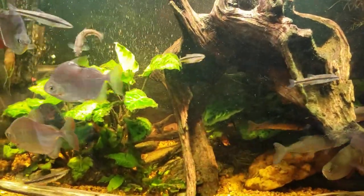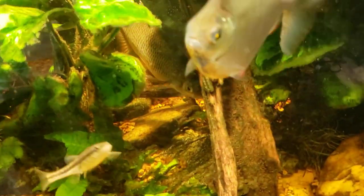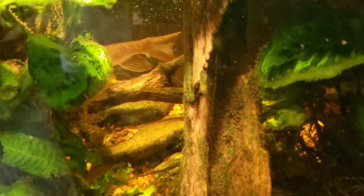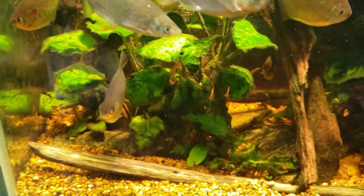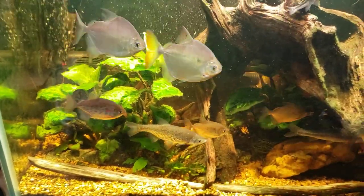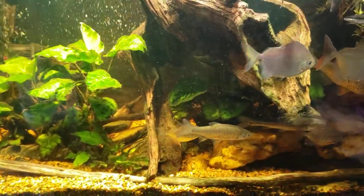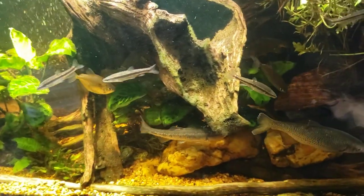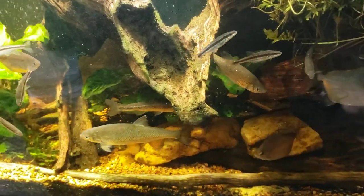I suspect it probably was not the white sucker fish — you can actually see it in the back right there if that big minnow would get out of the way. That's a pretty big fish, but I've never seen it going after any of the other fish or harassing them. I used to see the Chinese algae eater going after the other fish, so I don't really think it was that. And if it was, it was super coincidental that a couple days after I treated for a fungal infection it stopped happening — so I'm still going to chalk it up to a fungal infection.